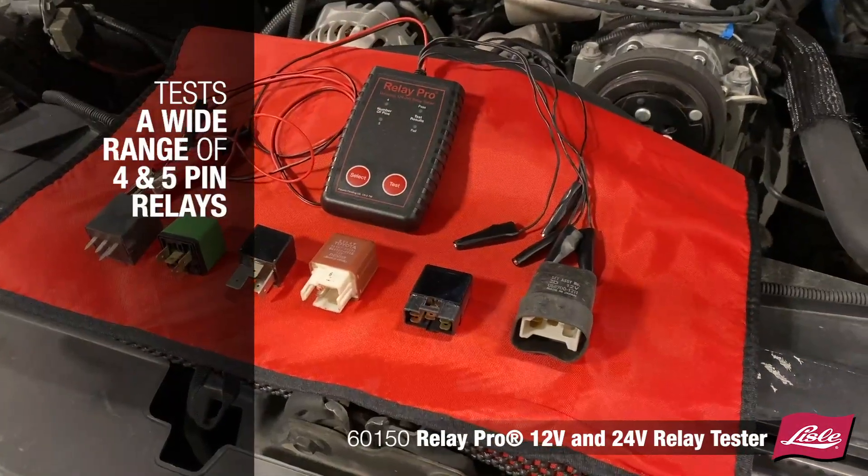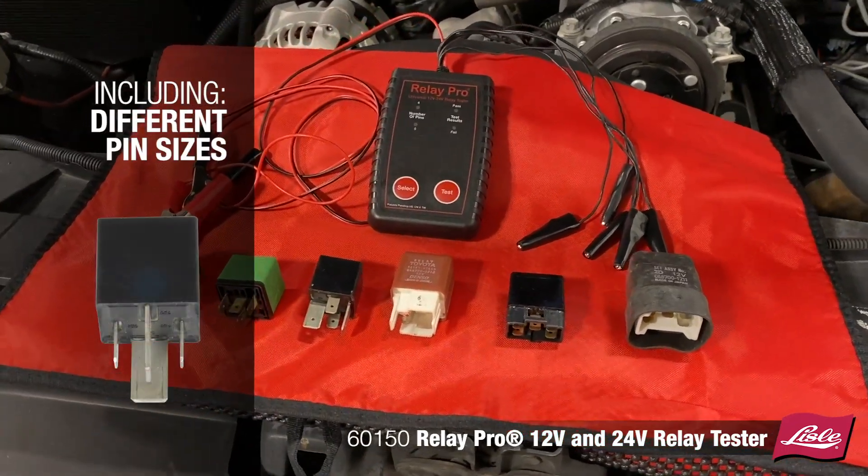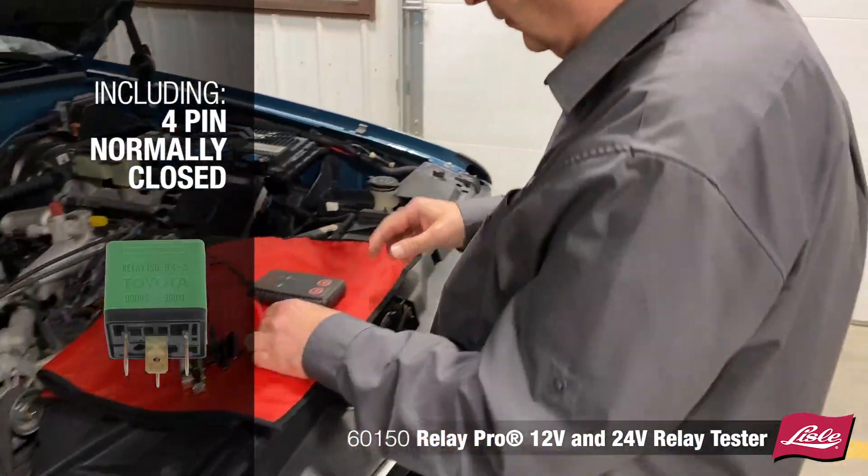Test a wide range of 4 and 5 pin relays, including shielded and non-shielded relays, relays with different pin sizes, and 4 pin normally closed relays that other testers may incorrectly show as fail.